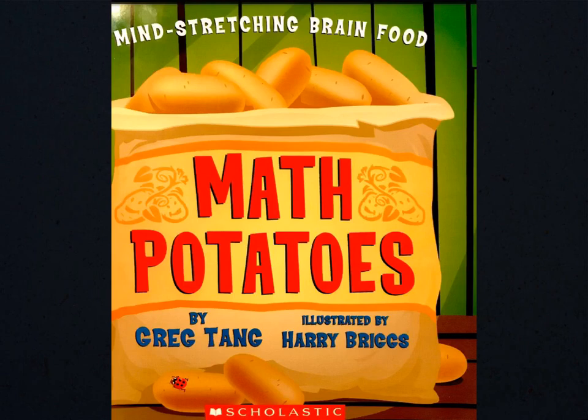Math Potatoes by Greg Tang, illustrated by Harry Briggs.